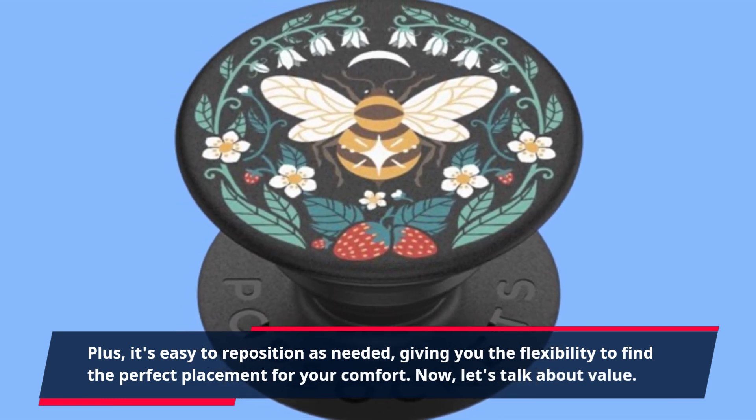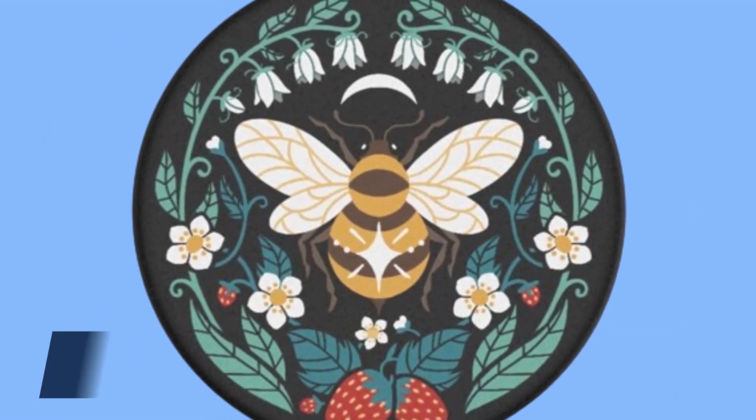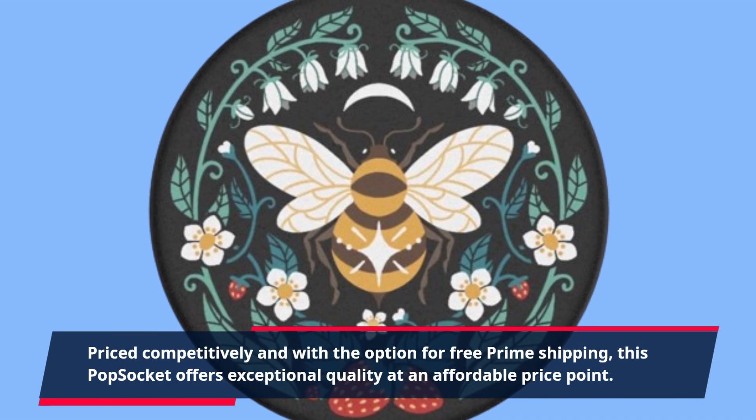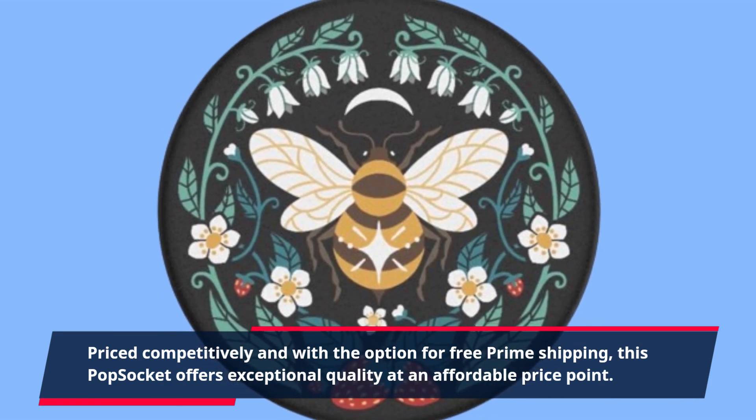Now, let's talk about value. Priced competitively and with the option for free prime shipping, this PopSocket offers exceptional quality at an affordable price point.